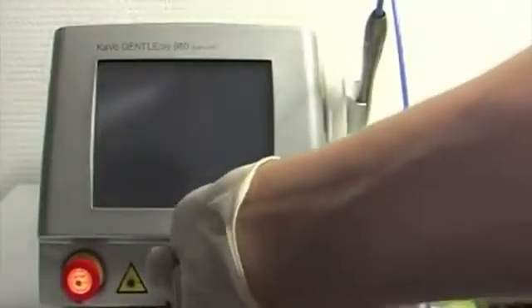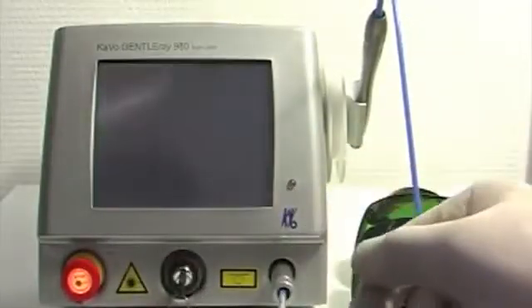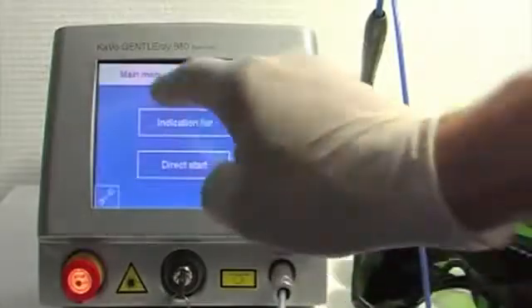Next, prepare the laser. Choose the bleaching program or the settings which are recommended by the manufacturer.